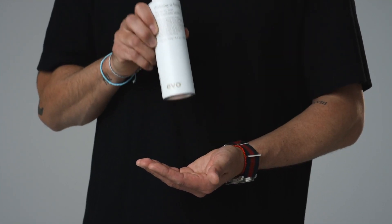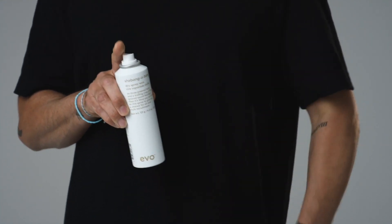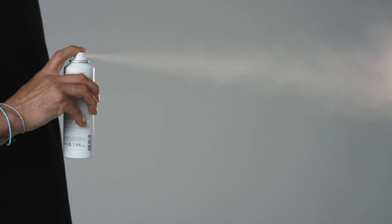I love the application of this one. Simply shake well before use, spray on damp hair and blow dry in, or spray on dry hair for a textured finish.